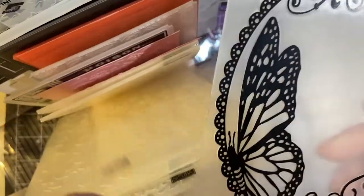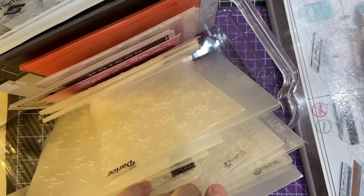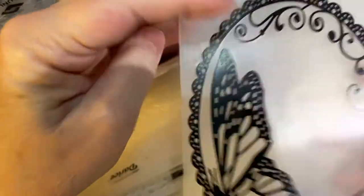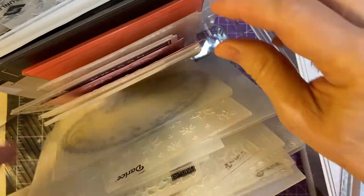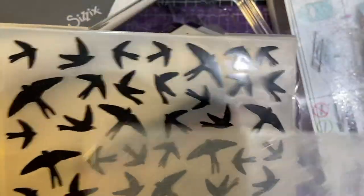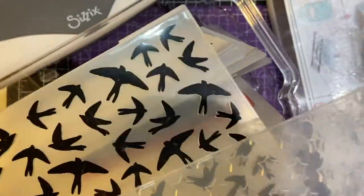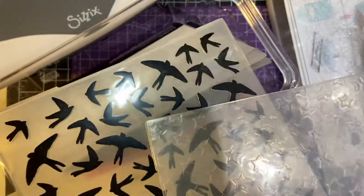I bought this one and it's just a little bit too big — it cuts off either the top or the bottom. It's really pretty, but I'll have to figure out a different size card to use for that one. And then there are these two that are way bigger, of course. I would use these for 5 by 7 — I'd go ahead and put a piece in here and then cut it down to fit.